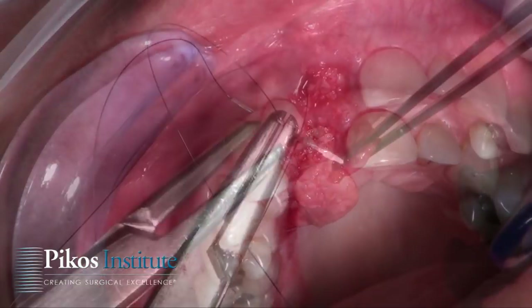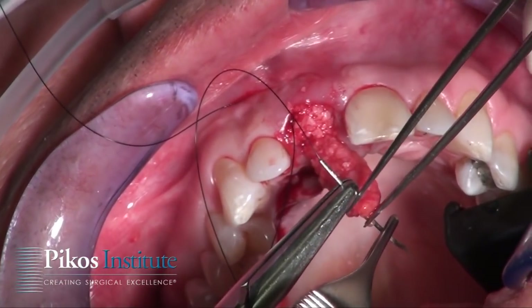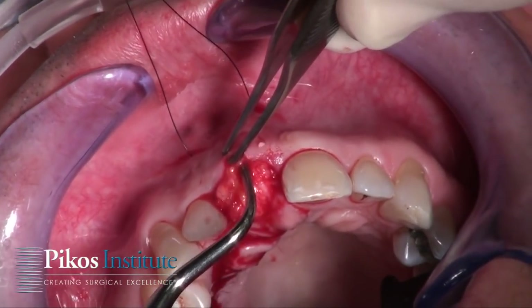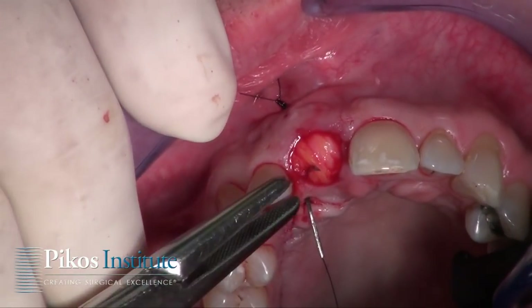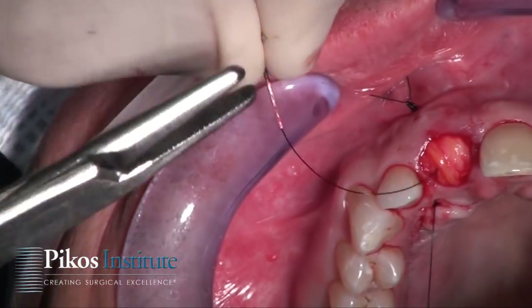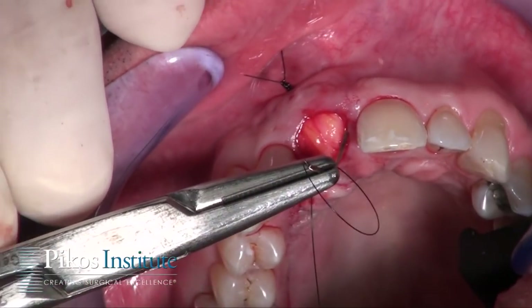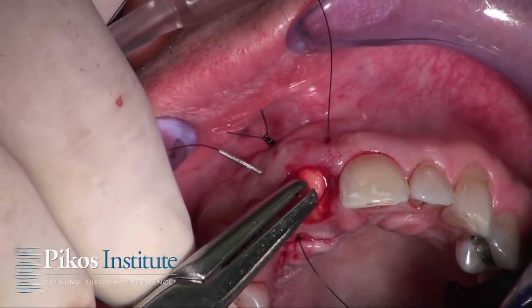Now coming in with 5-0 nylon, entering from the mucosa relatively high, we'll lasso the edge of that connective tissue graft. We can then sort of massage this connective tissue graft and bring it right into the pouch. I'm going to use that same nylon suture to create a crisscross horizontal mattress.